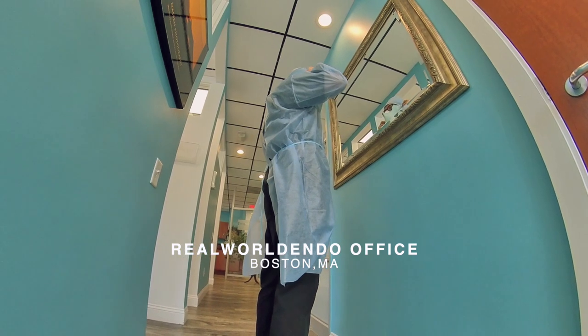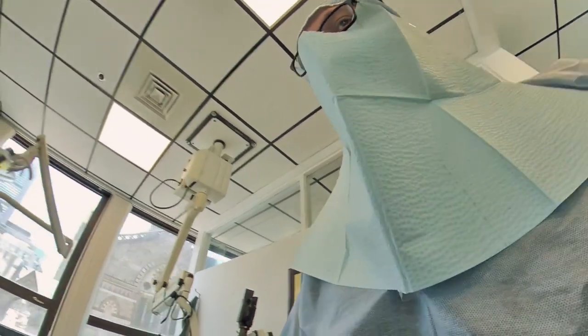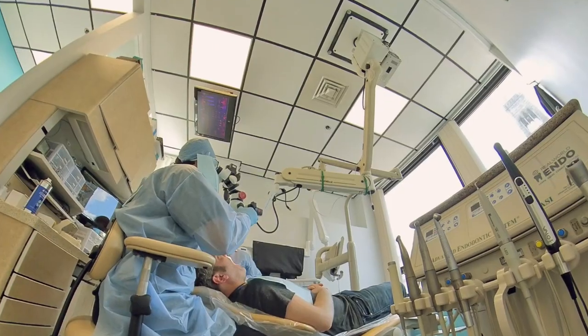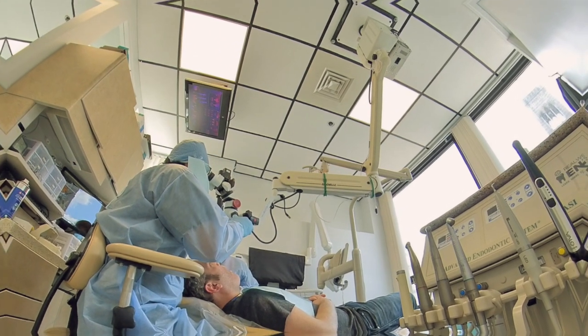At this point I also put up a patient apron and taped it to the bottom of the shield to give my neck a little more protection, because in the previous patient I wasn't getting enough neck coverage. Then we got started with the access preparation through the crown using the Dura-Cut Burr and the access kit to get through the crown as efficiently and safely as possible.